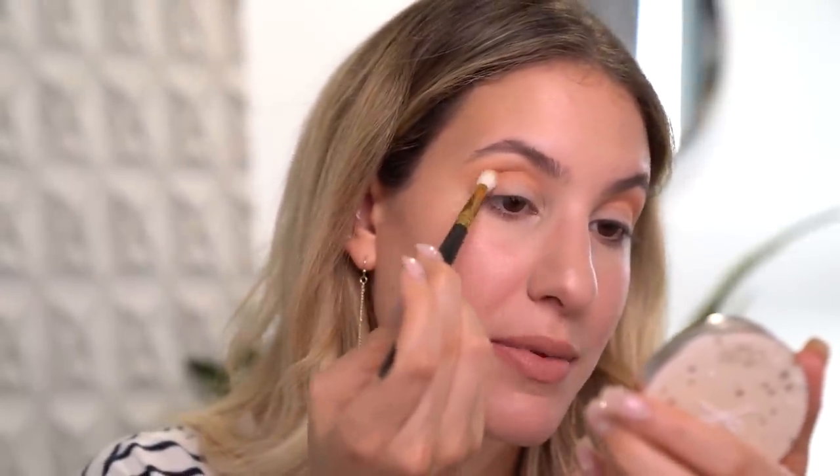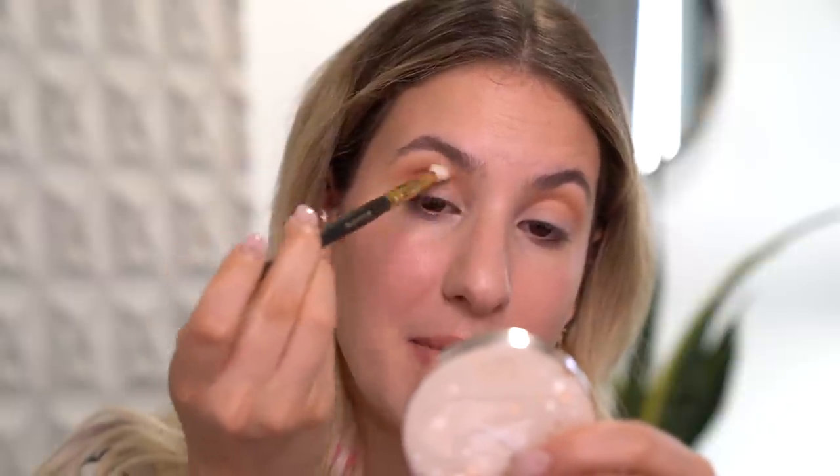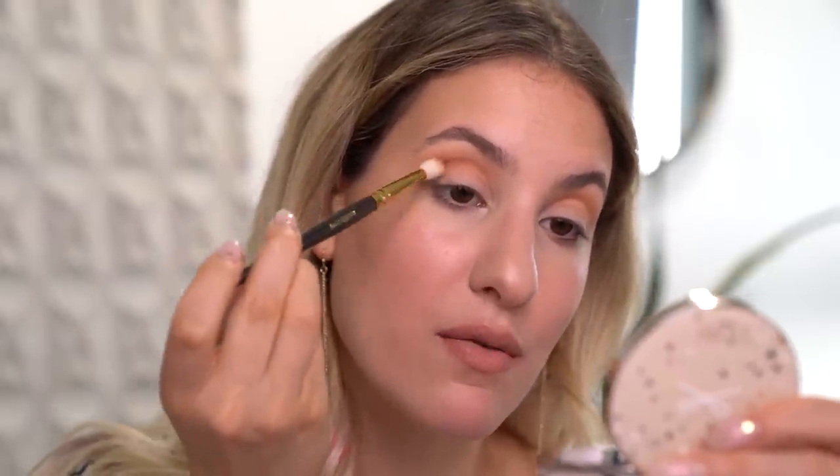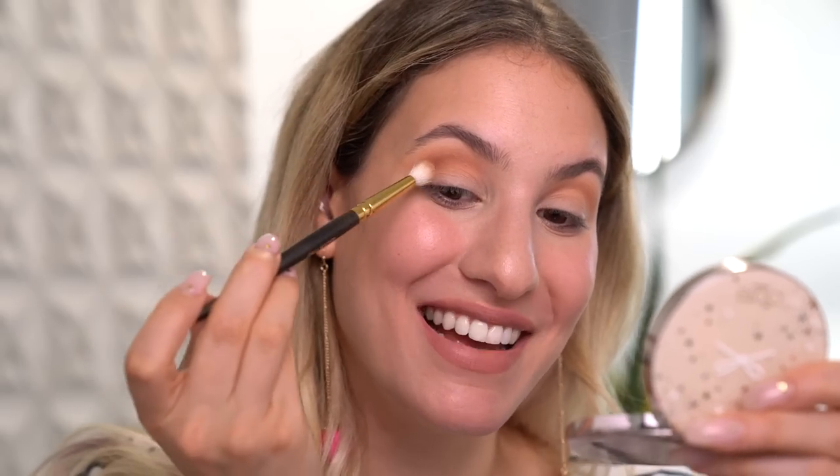Now it's time to go into the deeper crease shade - Cocoa Bear - using the same brush with a very small amount of product, applying it even more concentrated than the last shade to really deepen things up while keeping everything looking nicely blended. I'm applying a very small amount at a time using a very light hand. Blending honestly takes a lot of patience. Now if you want to go even deeper in the crease, I'm going to apply a little bit of Anastasia Fudge. I actually like to use a brush that's a lot smaller than the previous blending brush, because I want it really concentrated into the crease.